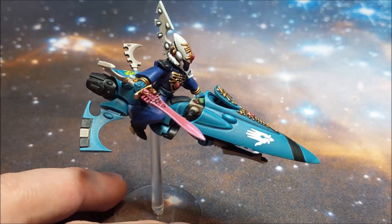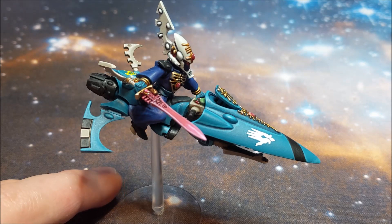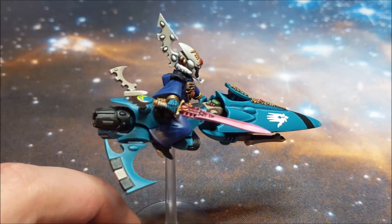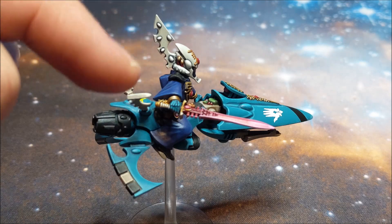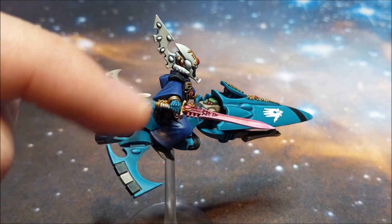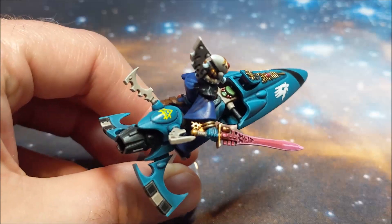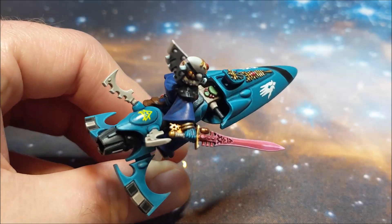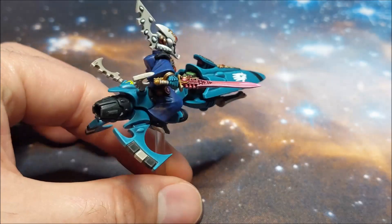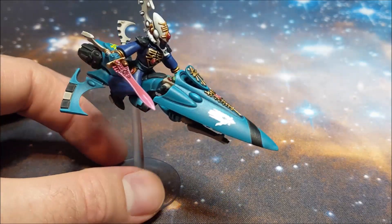Using Drakenhof Nightshade or something like that as the recess wash. Then I've just glazed over with the old blue glaze, but you could use the Ultramarine Technical paint just really thinned down. The reason I do that is the highlight — Calgar Blue — is actually quite light compared to the darker shade, so it stands out a little bit too much. The glaze tones it down to give a more subtle highlight rather than a really stark contrast.